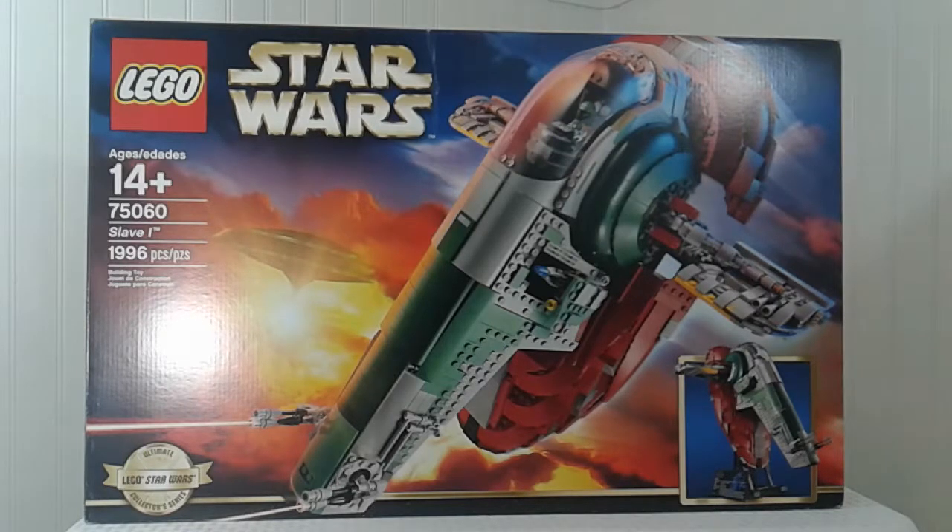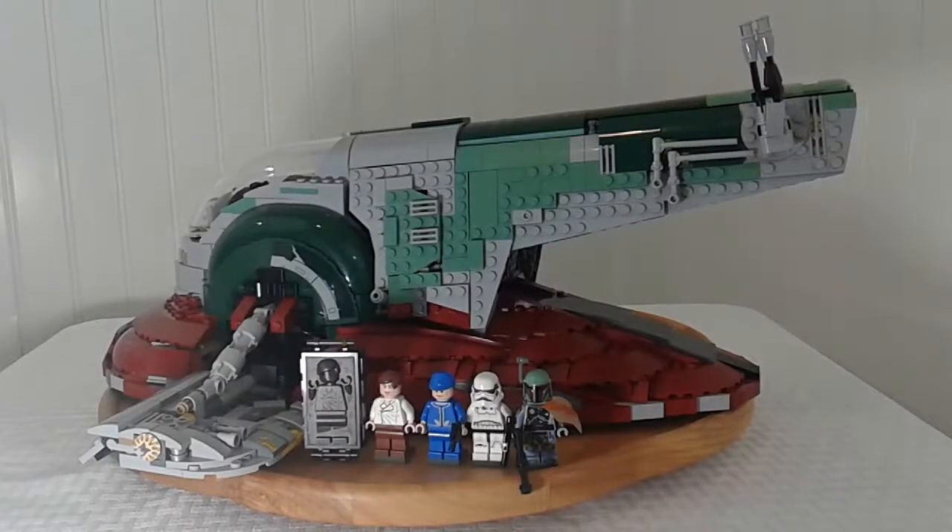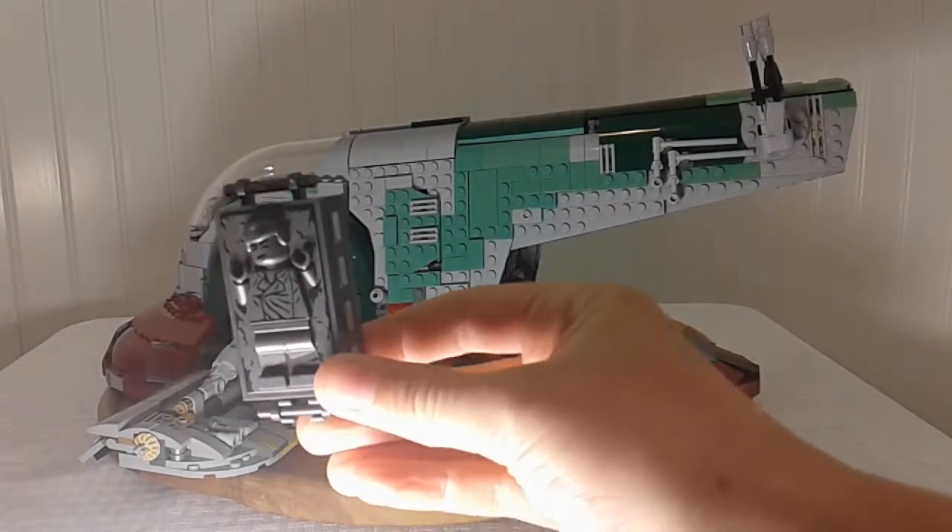There's not really much else to the box, so let's see the actual build. This is the actual ship in landing mode and you can see it's really detailed and really big — it's actually almost bigger than my little table that I put all my LEGOs on.